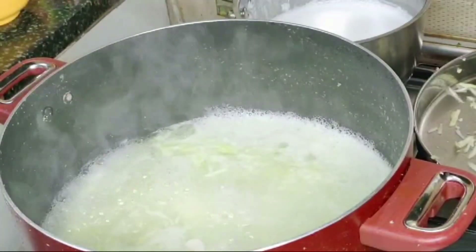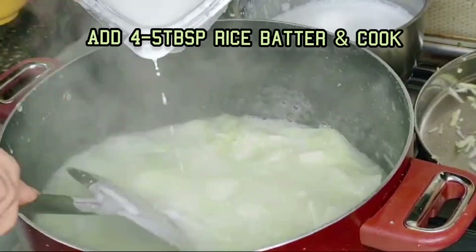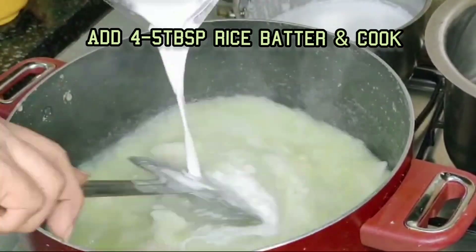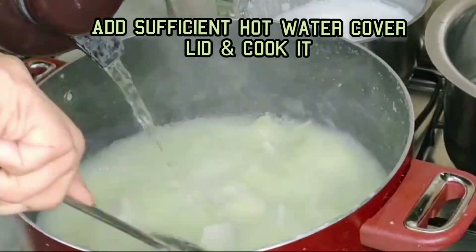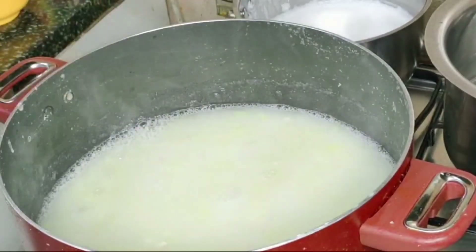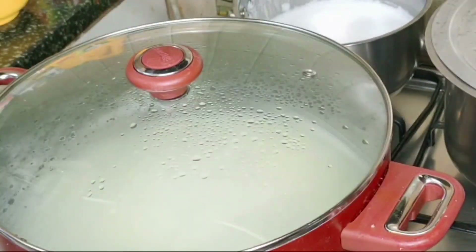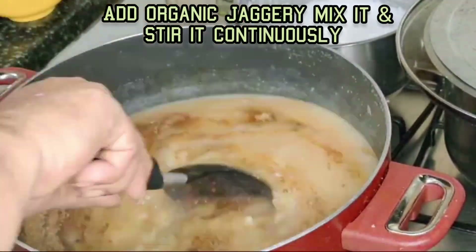Then I added grated Bottle Gourd and cooked it till a little soft. Then I added 4 to 5 tablespoons of rice batter, added sufficient hot water to keep the consistency thin, and boiled it.